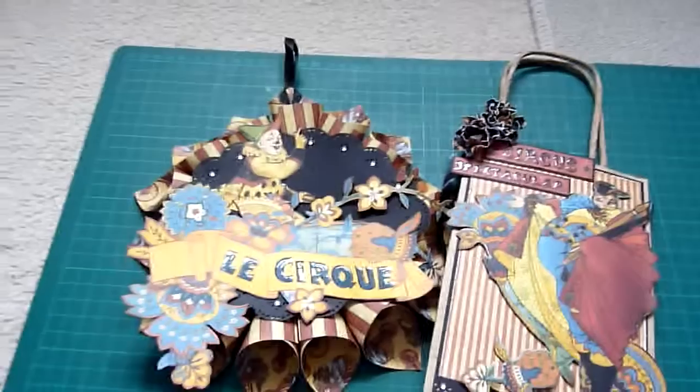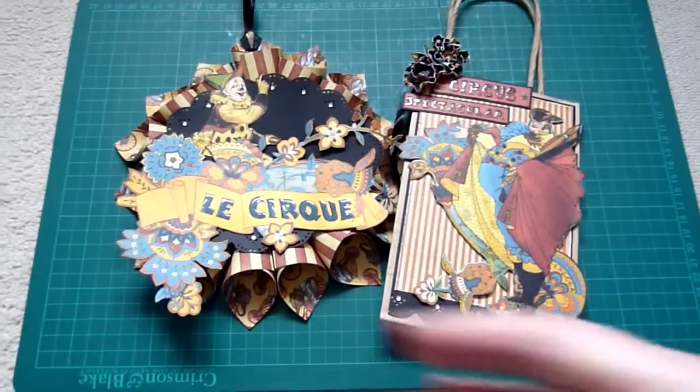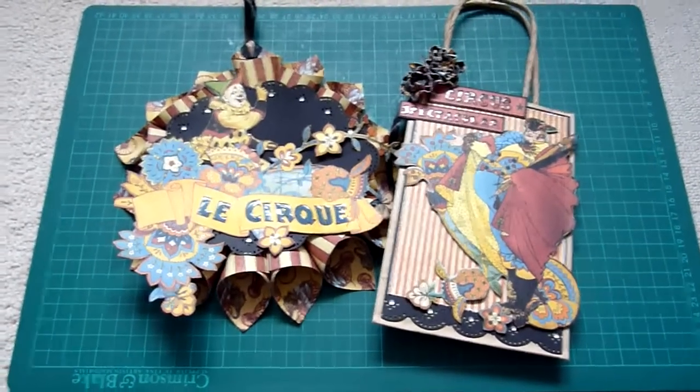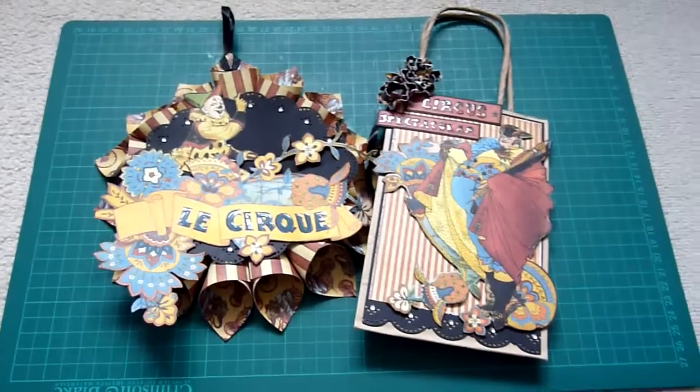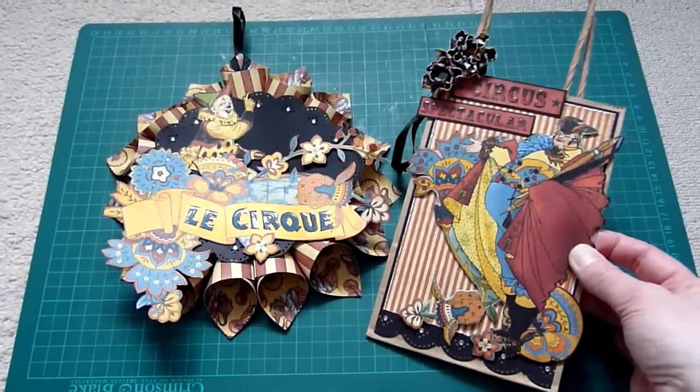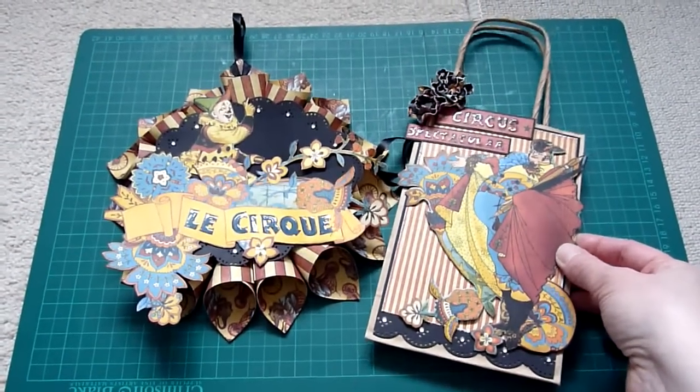So there they are — I hope you like those and feel inspired to make something similar yourself. Thanks for watching and I'll be back again soon with another video.